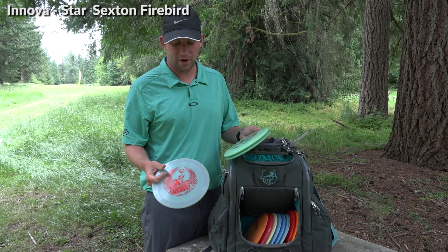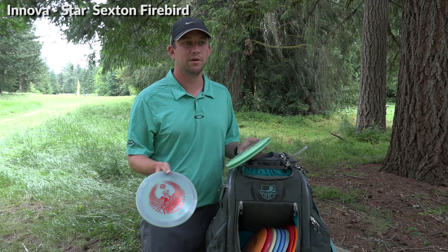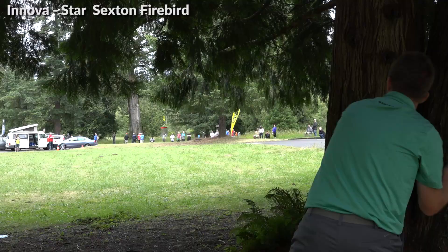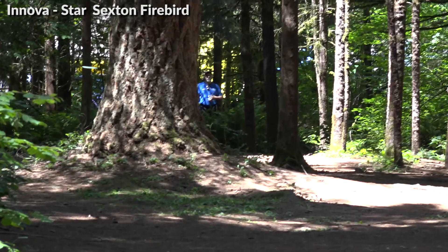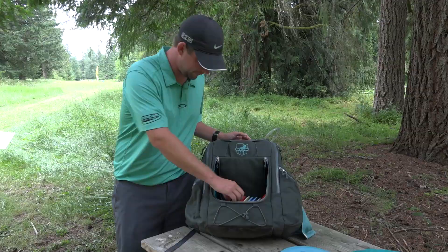On to my Firebirds — you can probably guess what kind: Sexton Firebirds. My 2016 is my most overstable — mainly for backhands and forehand flex shots, a little too overstable for my everyday forehand, maybe in heavy winds. Then I have two 2015s: one a little older, one a little newer — they fly pretty similar. I just don't want to be in a situation where I don't have one. This older one is slightly flippier so I use it at less power; when I need to get on it more I throw the newer one. Really good discs.